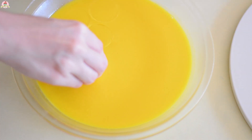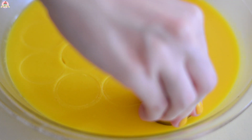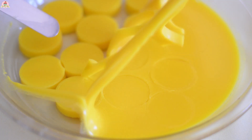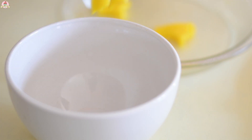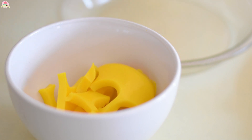Take it out and start cutting it with a circle cutter and peel them off gently. You can melt whatever you have left and do the exact same thing — that way we won't waste any product.